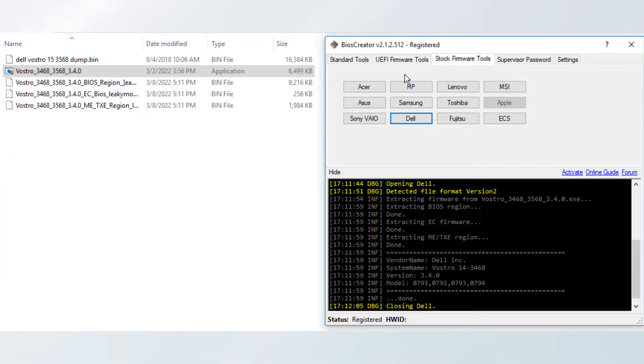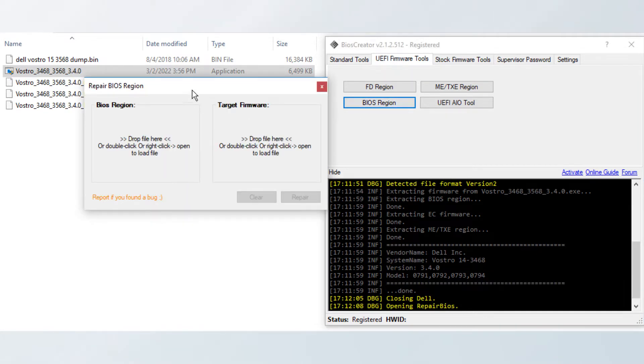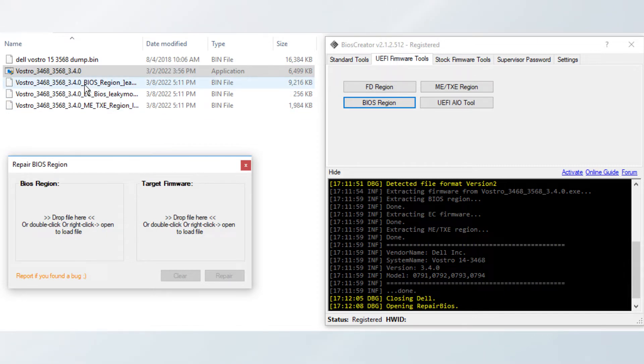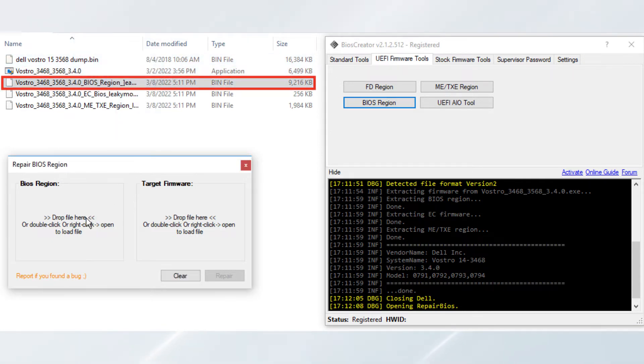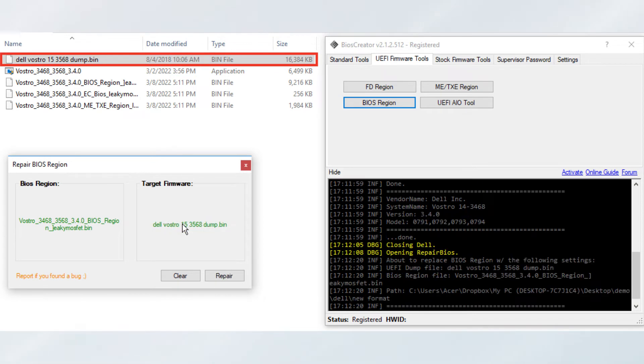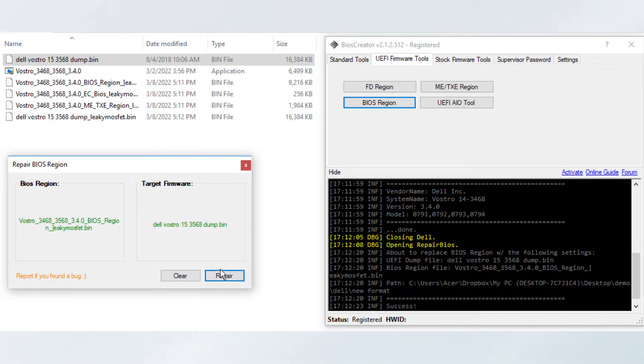Again, in your BIOS Creator, select the UEFI Firmware Tools and select the BIOS Region button. A new window will pop up. Select the Vostro 3468 BIOS Region bin file and drag it to the BIOS Region area. Then drag the Dell Vostro 3468 dump bin to the target firmware area. Then click the Repair button. The last bin file will be created and is now ready to be used.